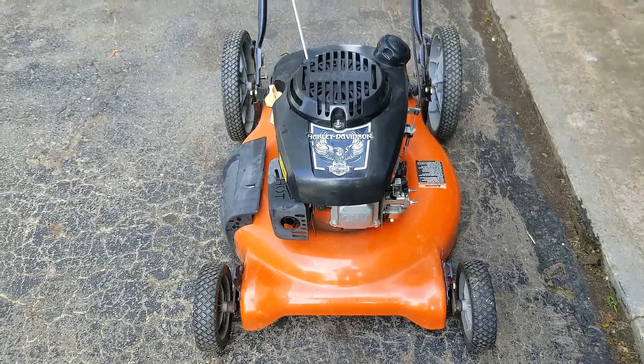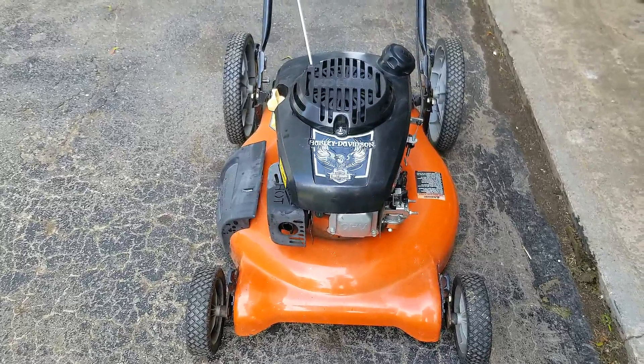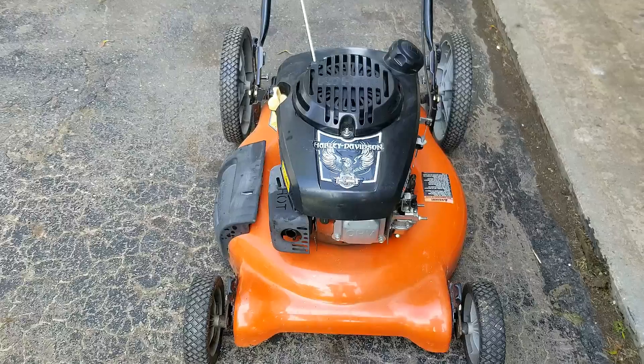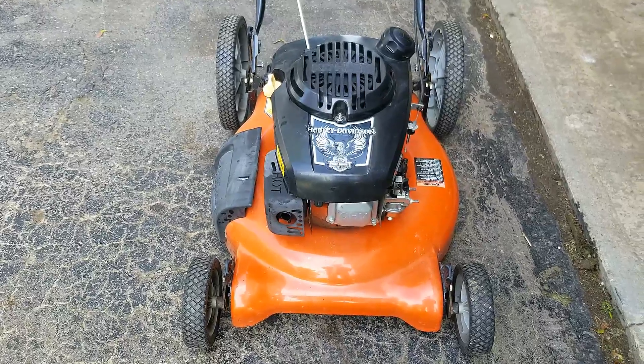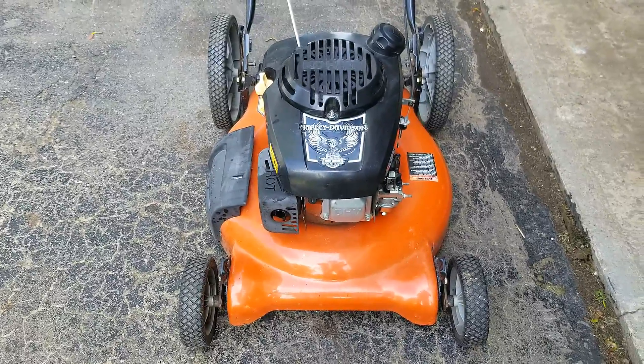How's it going everyone? Thanks for joining me on my small engine repair channel. Today's project is this Ariens push mower with a Kohler XT6 or XT7 engine, and what we're going to do is go ahead and explain how the auto choke system works. So stay tuned.